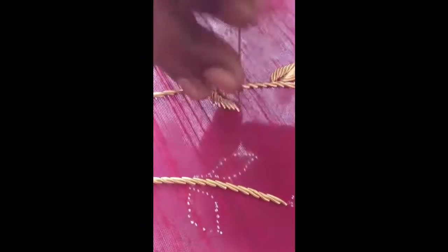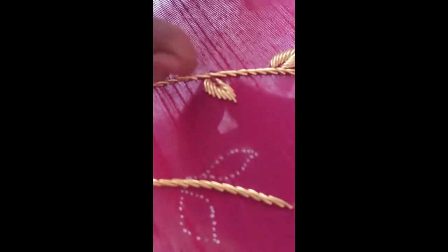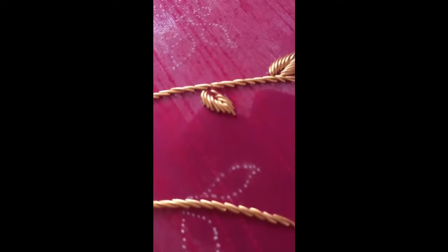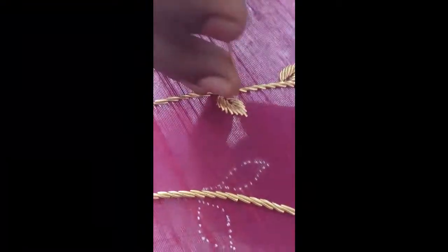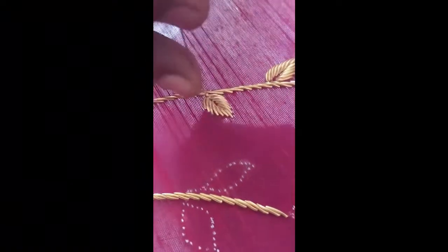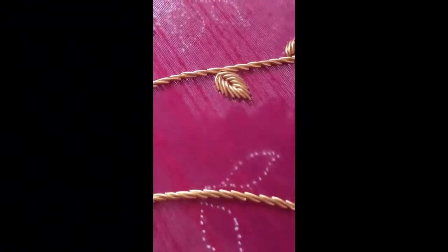After finishing one side, then start from the other side like this, one by one towards the bottom from the top. Stitch one by one — we call dapka as french wire in English.